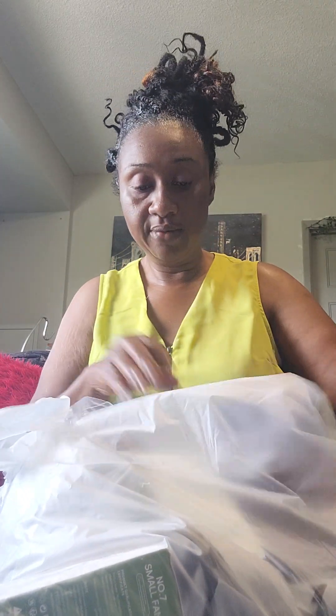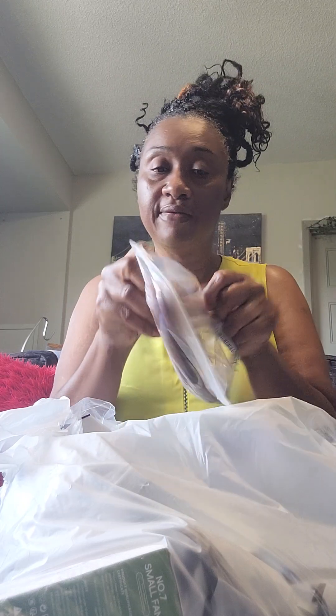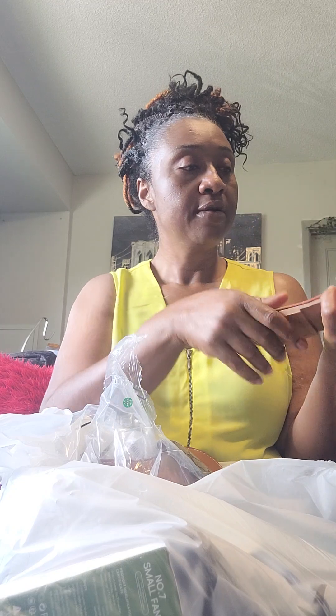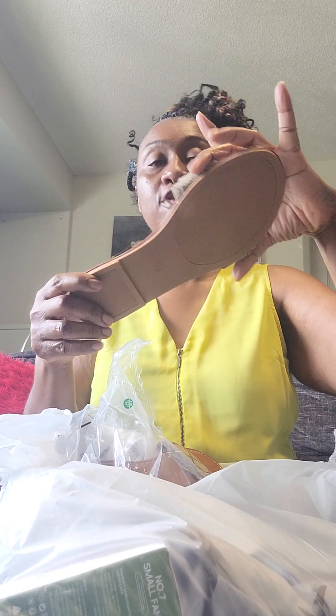This one I absolutely love, but I bought it for my mom. Her feet are even bigger than mine — this is a size 12. The reason I bought this one is she has a foot problem and can't have anything touching the upper part of her foot, so this one just goes across here and it should be good. I like it — it's cute. It kind of looks like a brand from a distance, but not really.